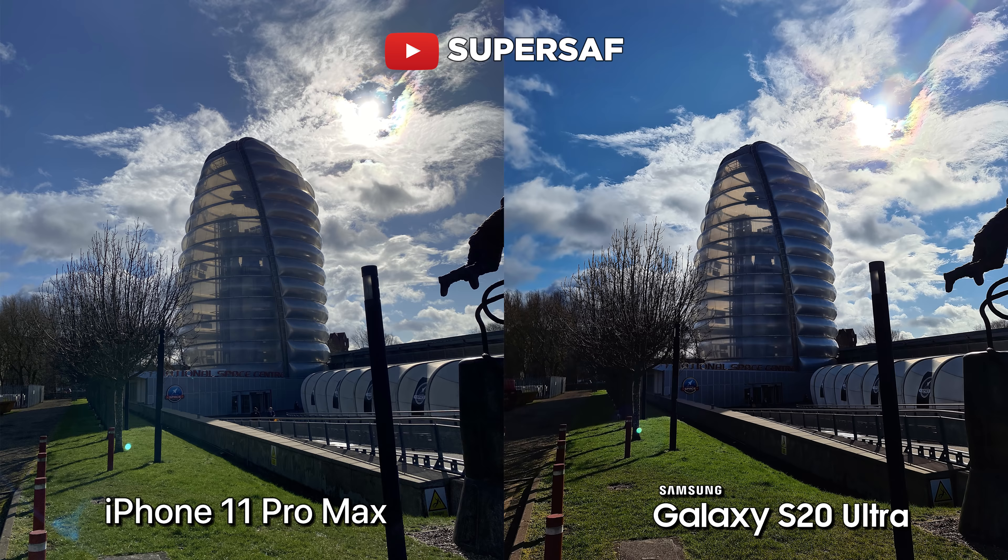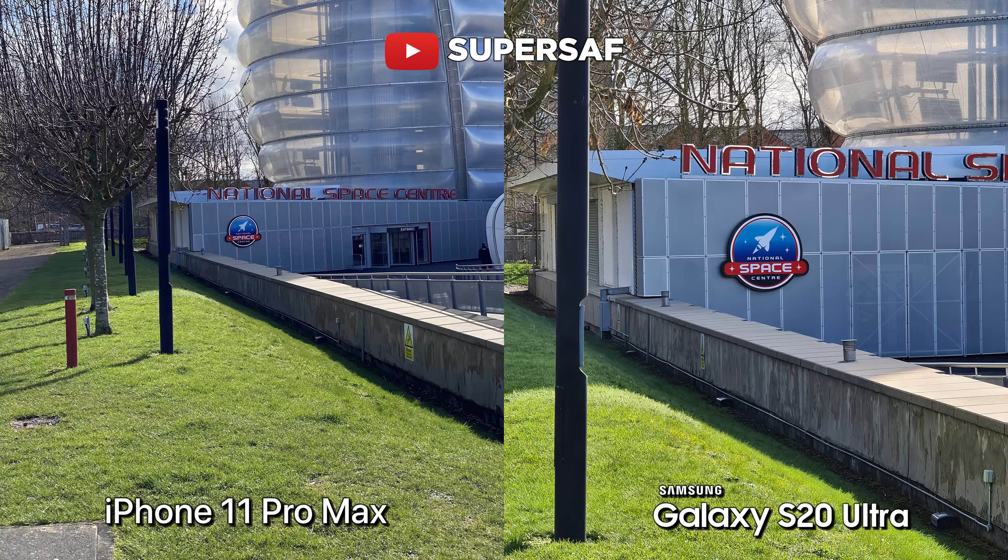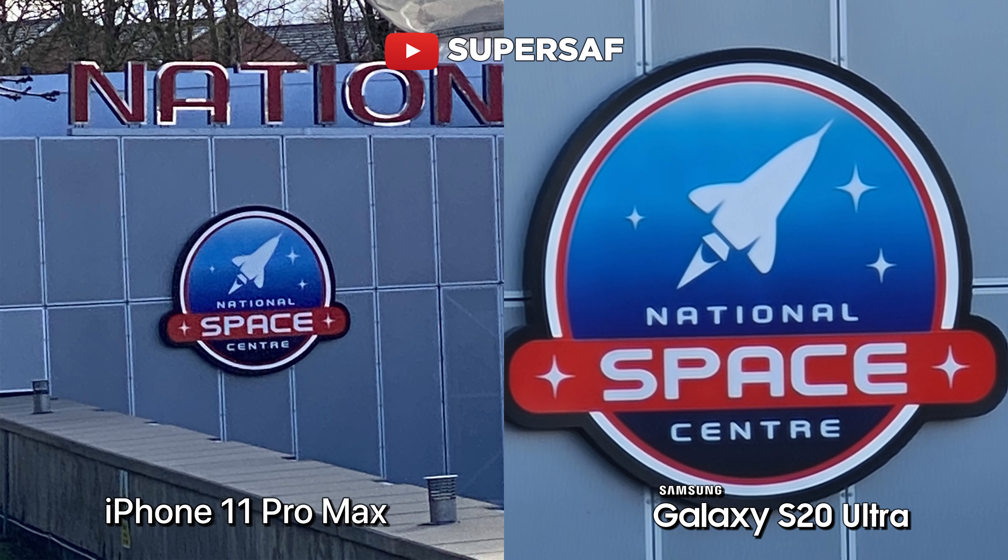This sign is crisp and clear, whereas the iPhone 11 Pro Max, because it doesn't have any more than two times optical zoom, is struggling quite a bit here. So very interesting to see this zoom. Having a look at this shot, if we look at the zoom — the max optical zoom — iPhone 11 Pro Max two times versus five times. Once again, getting in much closer on the S20 Ultra.